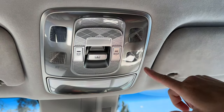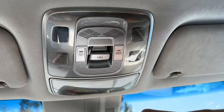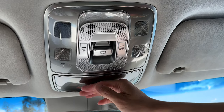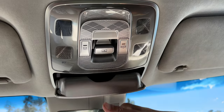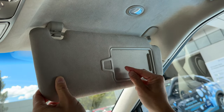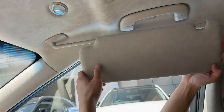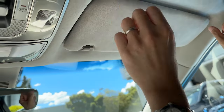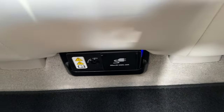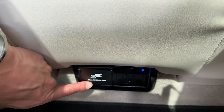One more thing before we drive: the center overhead console has lighting controls — I love the interior lighting in the Genesis. There's a sunglass holder, visor with ticket holder, mirrors, and additional lights that extend out. And there is the V2L internal port in front of the second row — flip it open and plug in a standard 10-amp plug. Maximum AC 250 volts, 16 amps.